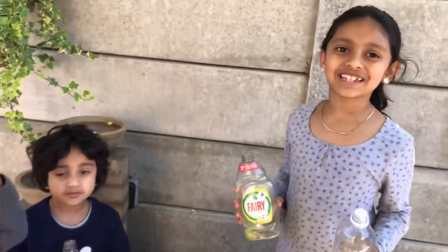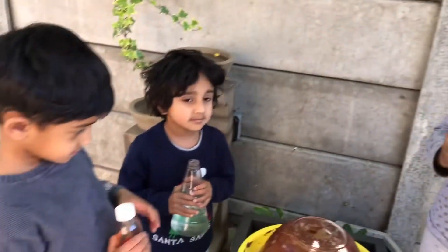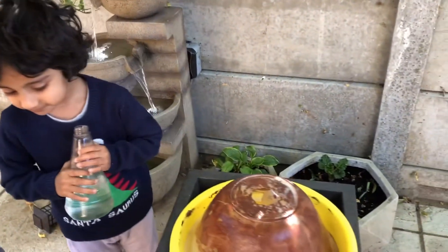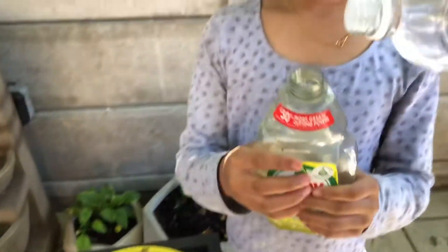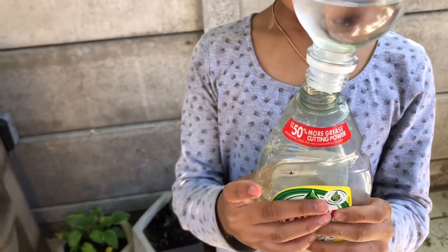Today we are going to make a volcano. So we will need an empty bottle, fairy liquid, some vinegar, red food colouring, some water, and some baking soda with water. Now I am going to add the vinegar to this bottle — this is 400 ml.